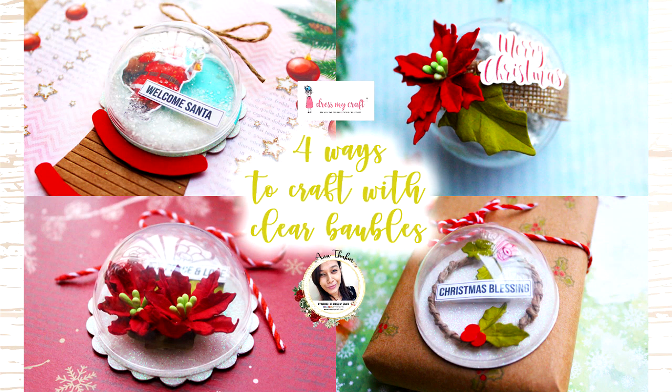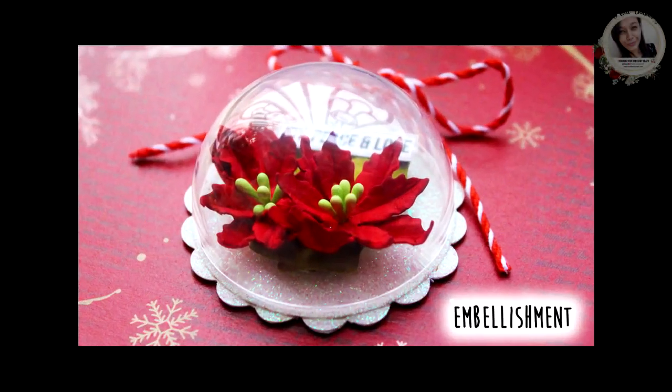In today's video, I am going to show you 4 different ways to create with these clear baubles from dressmycraft. So let's get started. Let's begin with the first project.